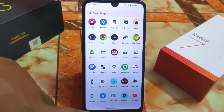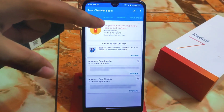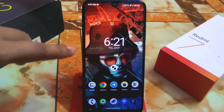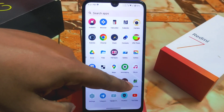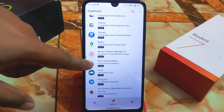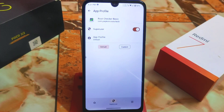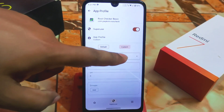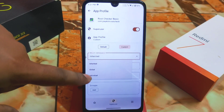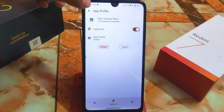Let me show you one thing — I've already downloaded Root Checker. It says 'device is not rooted' right now. To root this particular application, I need to provide it permission. Open KernelSU, find Root Checker, open it, and grant the permission. You can set custom permissions — inherited, global, or individual — but keep it default. Note: your permission will be denied after a reboot, so you need to provide it again every time.